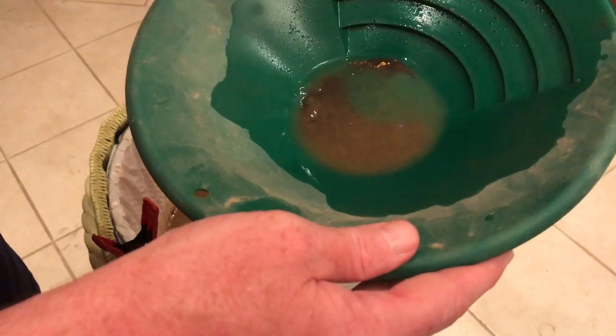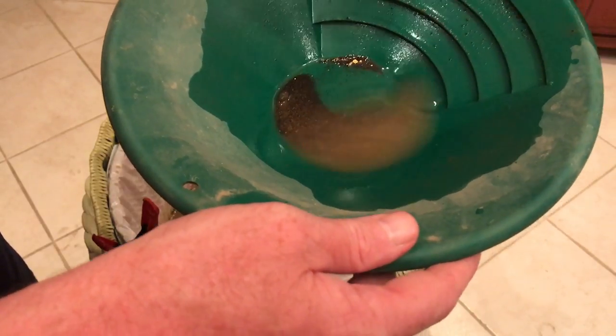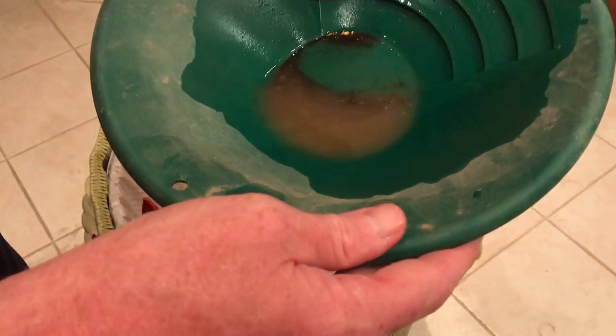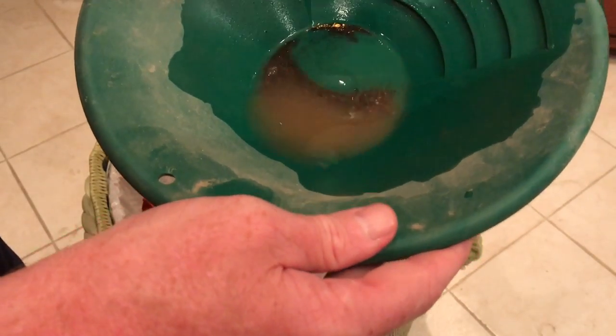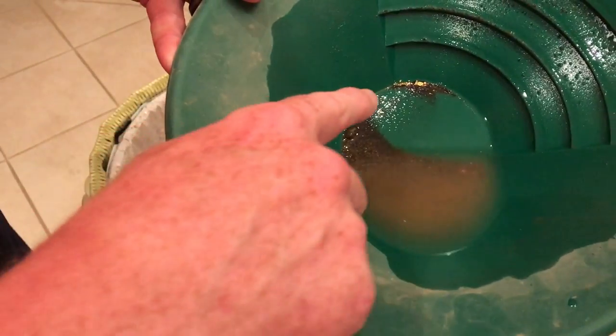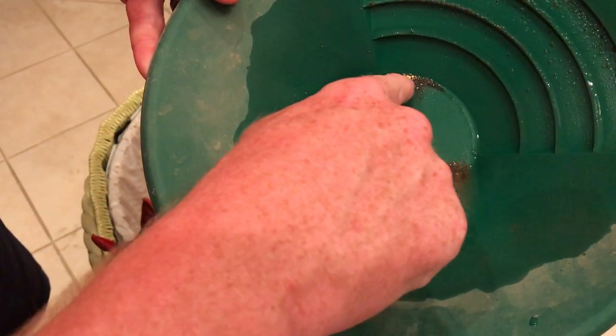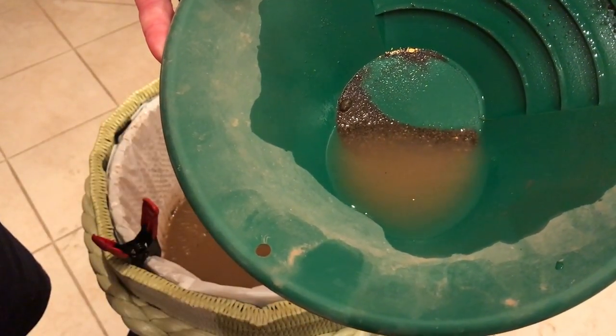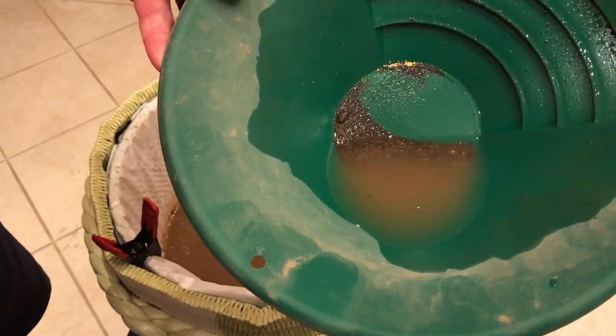Yeah, there's definitely some... it's all right up in there. Let me get this draw picked out of here, dried off, and weighed. Stand by.